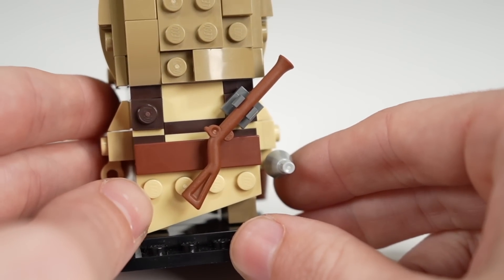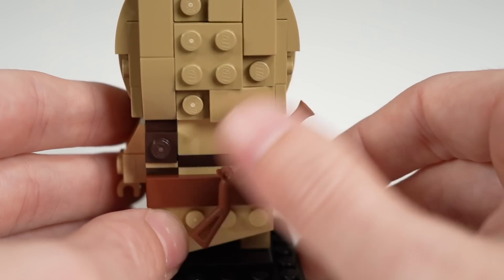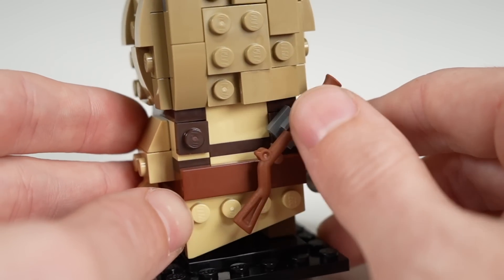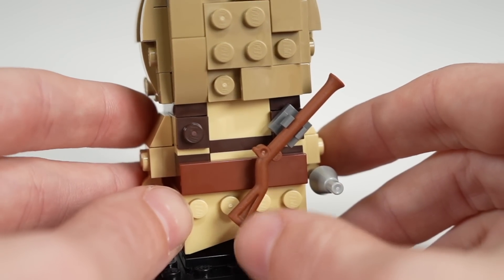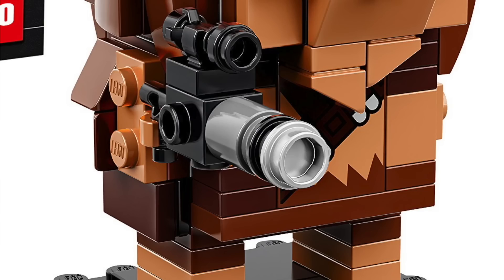Same for the musket on the back — it does look a little small compared to the rest of the Tusken Raider, but it's certainly a nice accessory to have on the back. I would have been keen to see what a brick-built version of this would look like, because typically with the blasters for Brickheads, they do do brick-built versions of them, but not in this case — they just use the musket piece.